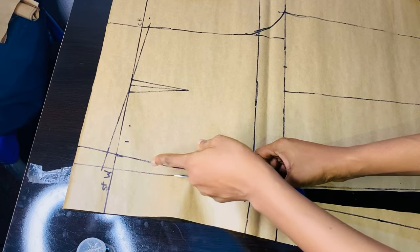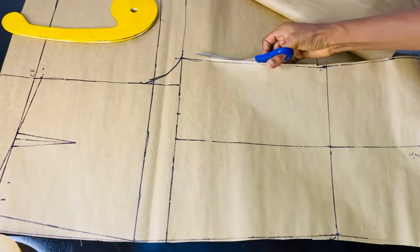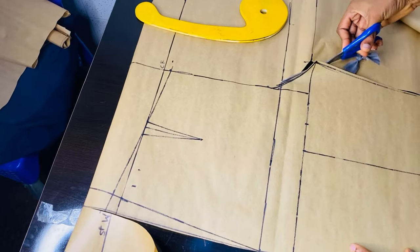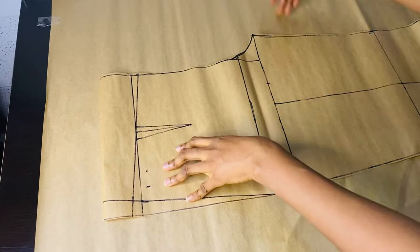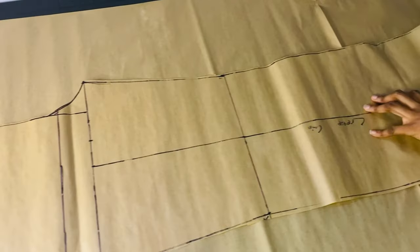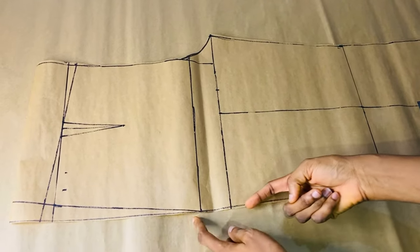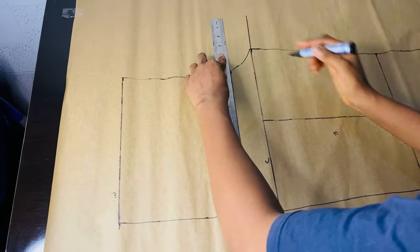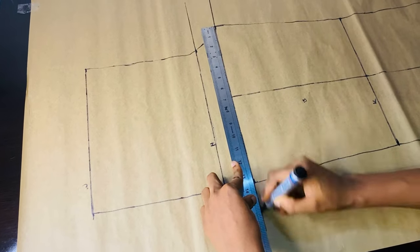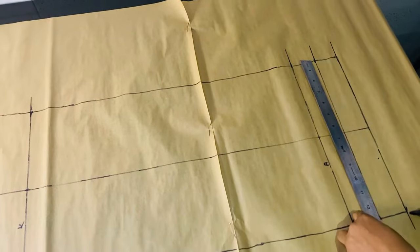This is the part I'm talking about — I will not cut it yet because I'll need it to trace out the back pattern first, then remove it later. Now that we're done cutting the front, we'll place it on another paper and trace it out. While doing that, leave space on the upper part — up to three inches space on the upper part and on both sides, because the back is bigger than the front. These lines will be extended. After tracing everything out, we have our front. Now I'm extending our lines to do our back pattern.